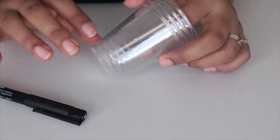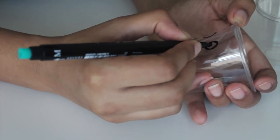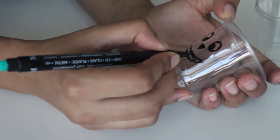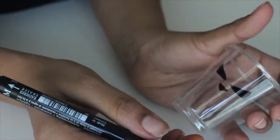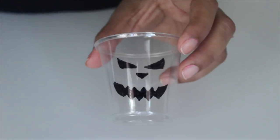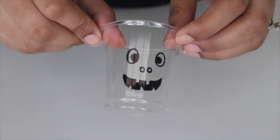To start off, let's get a little crafty. I'm using some clear disposable cups for my cheesecake shots today. Using a permanent marker, I'm going to draw some Jack-O-Lantern faces — you can draw any face or design you want, it's up to you completely. Prepare as many as you want.